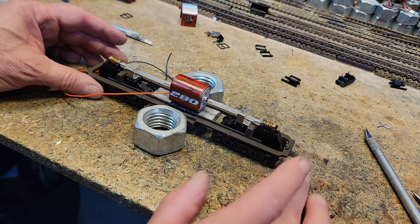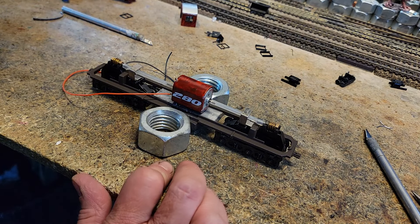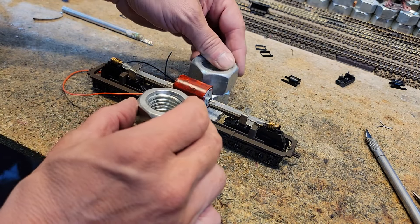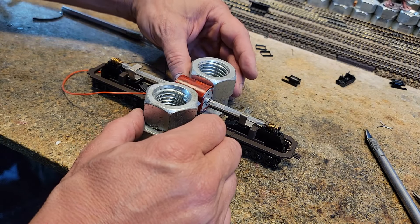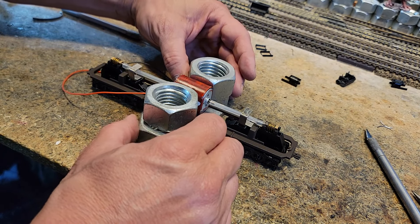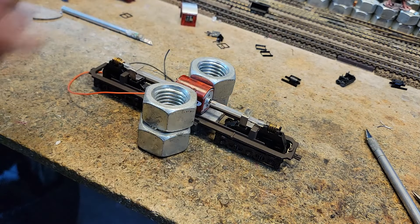We're going to hold him like this and then take two more — that's going to make him just right. Truck's good, everything's good. Now we wait for the goop to set up, and that'll be it.